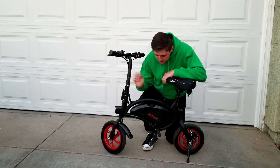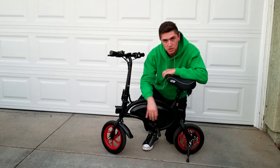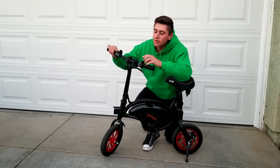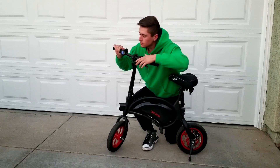It does have some fenders. You also put your feet on pegs instead of pedals, which is how they kept the cost down — they don't have to do the whole chain assembly with the sprocket. This little button right here is how you turn it on.